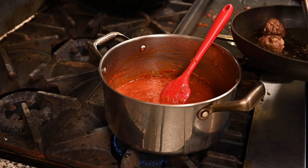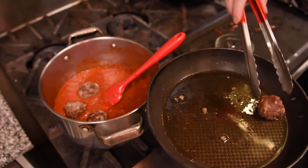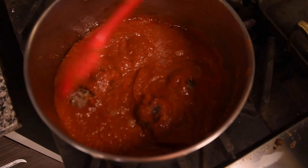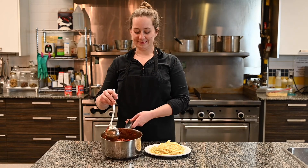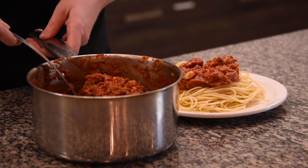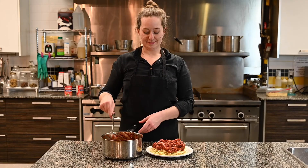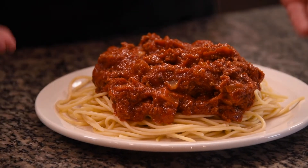Once you've let your sauce simmer for about 20 minutes, you want to add the cooked meatballs into the sauce and then let it simmer for another 10 minutes. Once you're done simmering your sauce with the meatballs, the final step is to add it on top of some cooked pasta. You can cook the pasta while your sauce is simmering for that 10 minutes, or you can cook it once everything is done. Then we just serve it on a plate with the sauce on top.